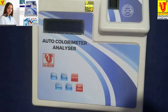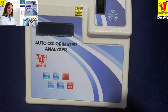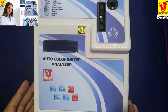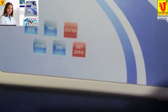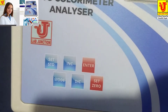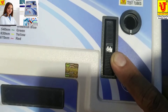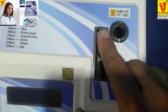Now, how to operate this microprocessor colorimeter or auto colorimeter analyzer. This is the top view of the colorimeter. These are the six keys for operation, and this is the filter disk to select filters. This colorimeter has seven filters.